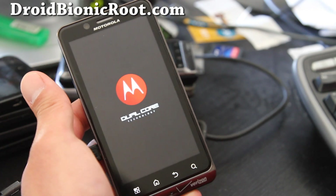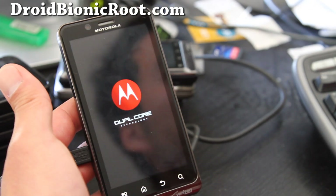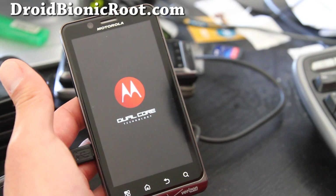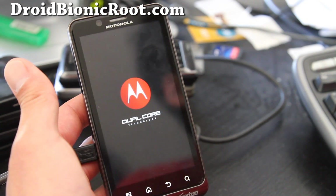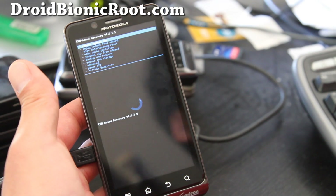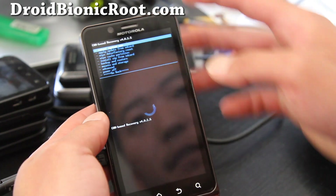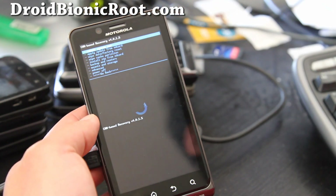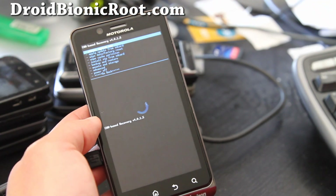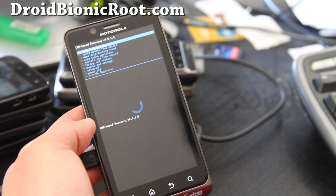My next video I'll show you how to backup your current rooted ROM and also install new ROMs and how to use Clockwork Mod recovery on the Droid Bionic. And there you go — that's how you get into Clockwork Mod recovery. You can always boot system now and hit the power button to go back. Check out droidbionicroot.com for all the tips. Thanks y'all, bye-bye.